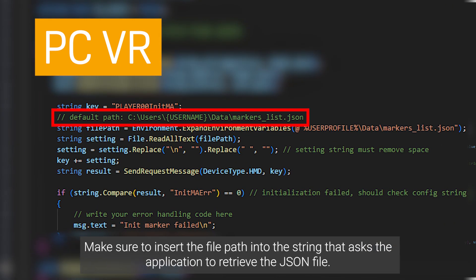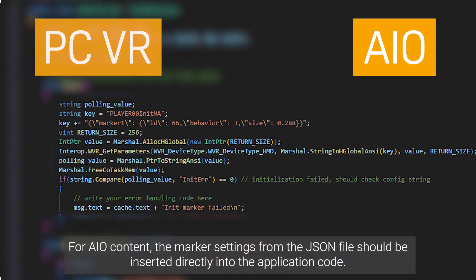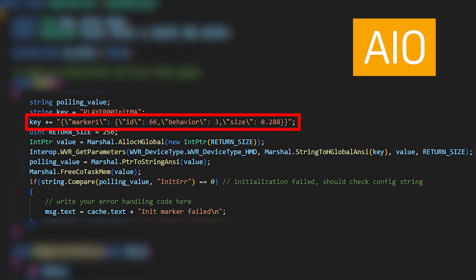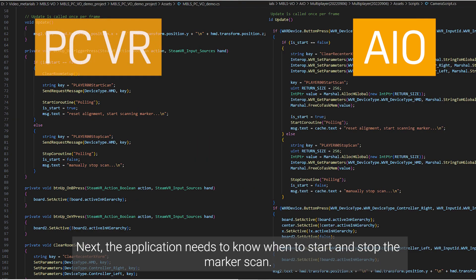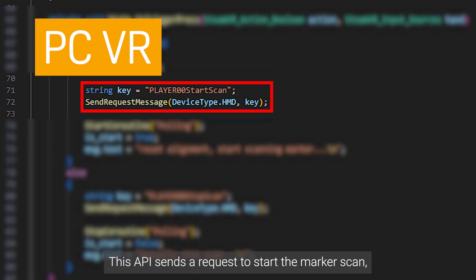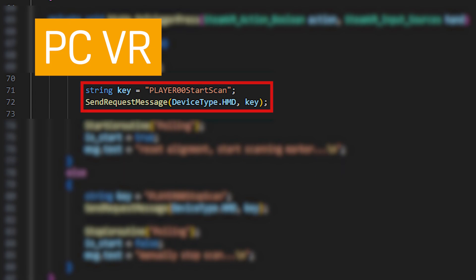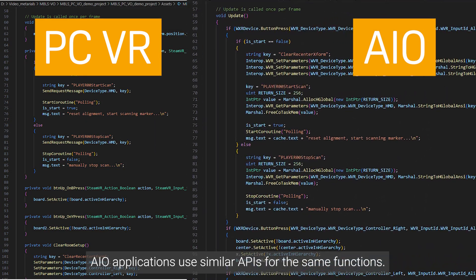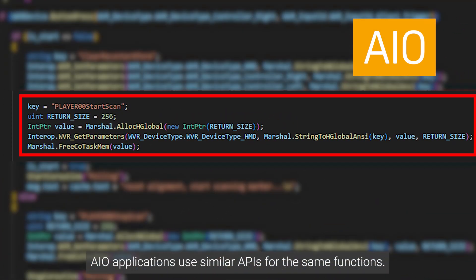Measure the distance between a marker and any other element of the environment, such as the floor. For AIO content, the marker settings from the JSON file should be inserted directly into the application code. The application also needs to know when to start and stop the marker scan — one API sends a request to start the marker scan, and another sends a request to stop it. AIO applications use similar APIs for the same functions.